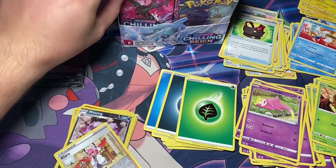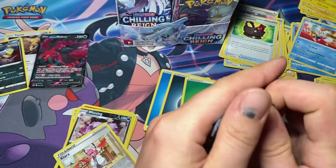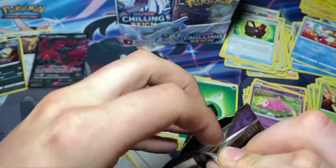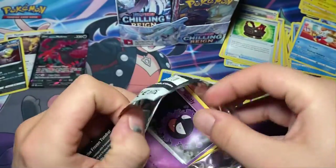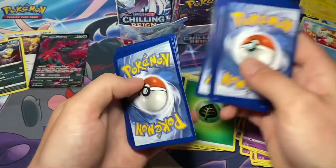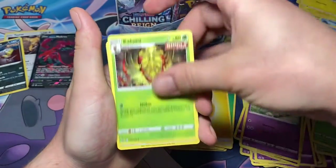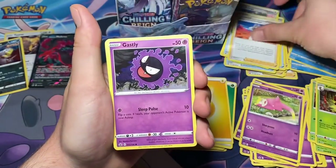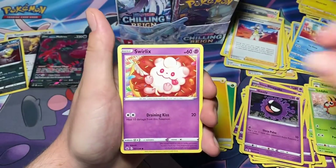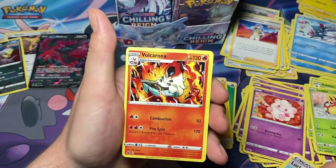We have five packs left in the first row and so far we've gotten nothing but two hollows and a V card. One, two, three, four to the back. Lightning energy, Flaaffy, Kakuna, Karen's Conviction, Gastly, Ledyba, Porygon, Swirlix, Sneasel, Lucky Energy, reverse, and Volcarona.